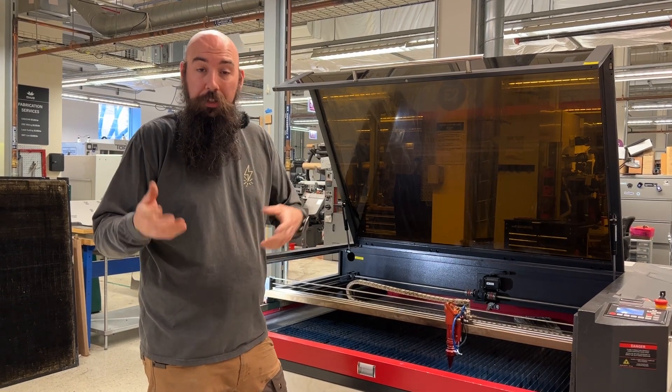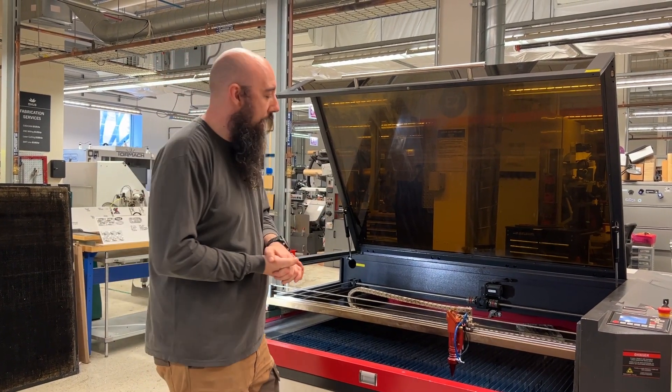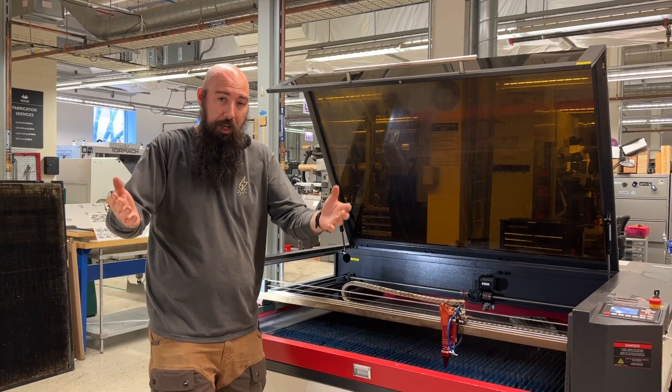If anybody has any suggestions on the design, we'd love to hear your thoughts. Thank you for tuning back in, and more to come.